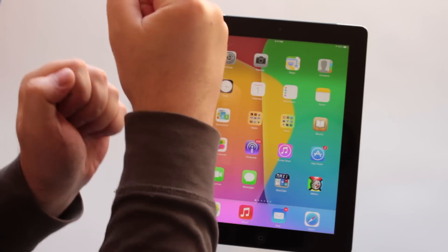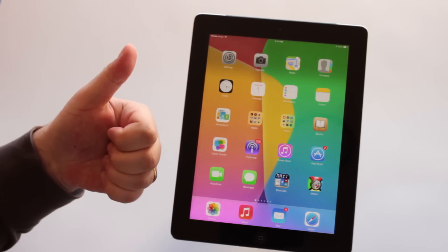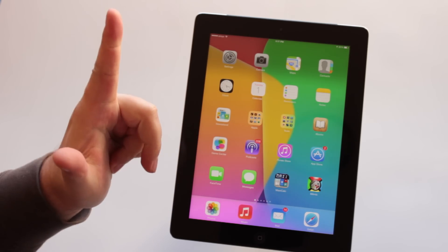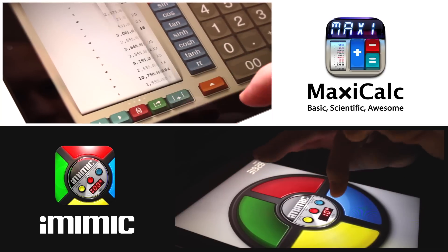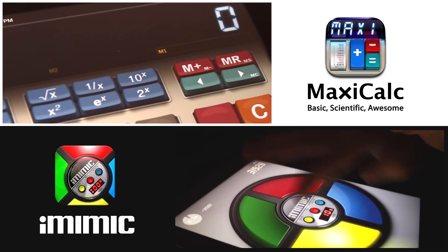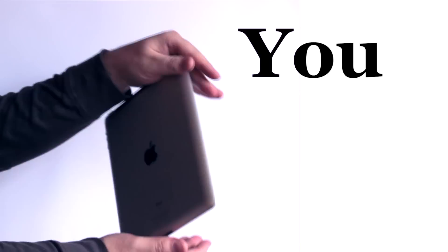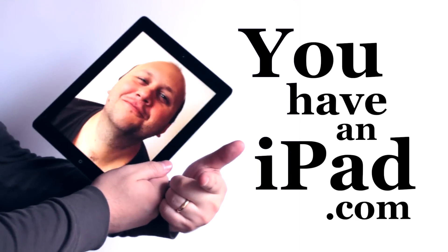If this video helped you, give it a like or dislike. Share it. Comments are highly appreciated. And check out our apps on the App Store — I bet you'll enjoy them on your iPad or iPhone. See you around in the next YouHaveAnIpad.com.